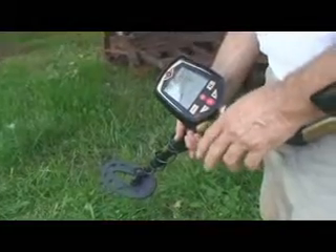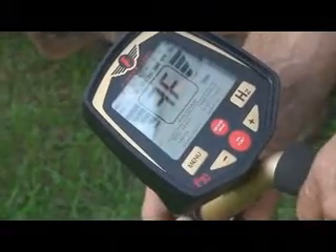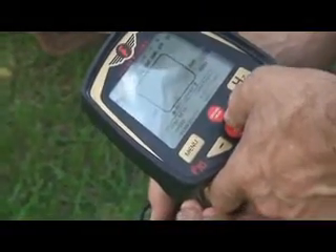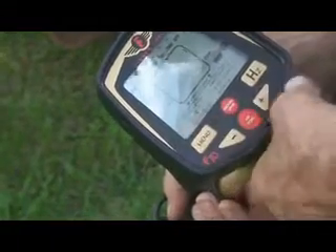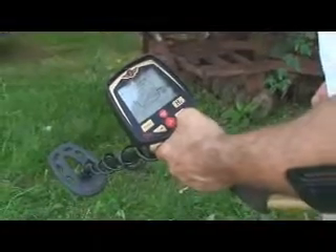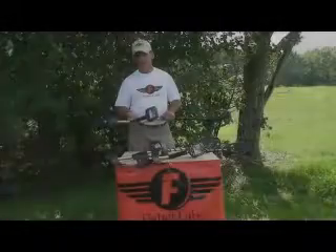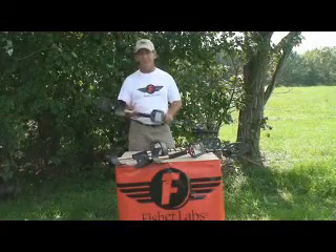Let's take a couple seconds and ground balance the F-70 — it's extremely easy: one button, a 30-second operation. Turn the machine on and let it go through its segment test. At the top there's a big red button called Ground Grab. Find a clean patch of ground, lift the coil off the ground, push and hold the button. By default it'll be at 90 — pump the coil between about an inch off the ground and six or seven inches off the ground. That's your ground balance value right there. It only takes seconds and you can do this on the fly in the field no matter where you're hunting. Come join us, have fun, and we'll see you all in the field.